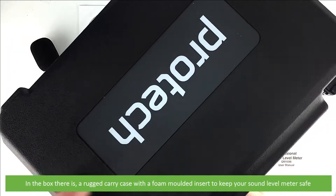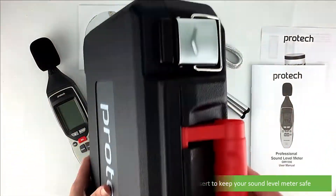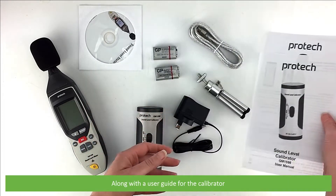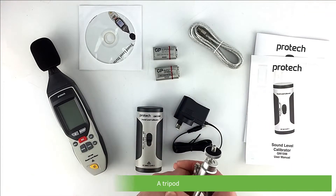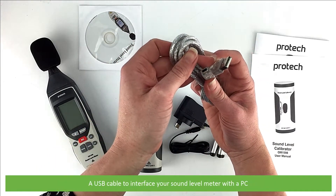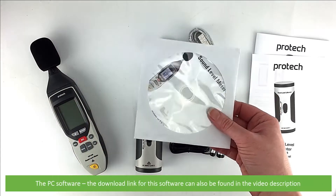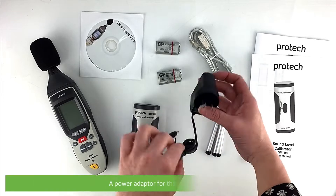In the box there is a rugged carry case with a foam molded insert to keep your sound level meter safe, paperwork including a complete user manual for the sound level meter along with a user guide for the calibrator, a tripod, a USB cable to interface your sound level meter with a PC, two 9 volt batteries, and the PC software — the download link for this software can also be found in the video description.